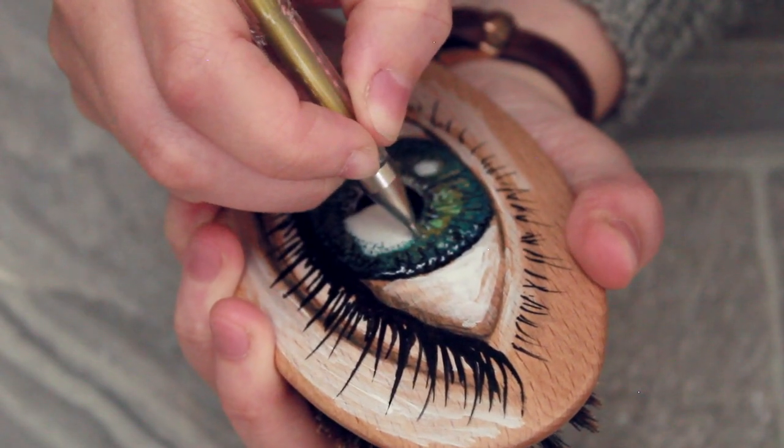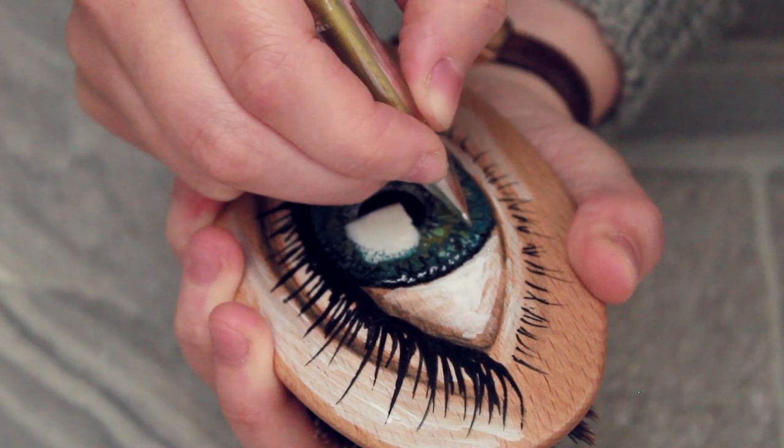I'm also going to be adding some green, some white, and then some gold highlights in the very center of the iris.